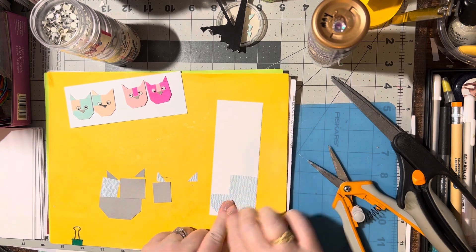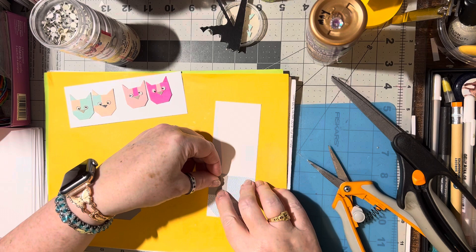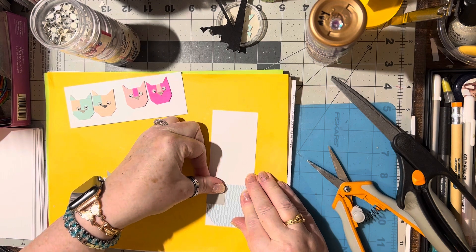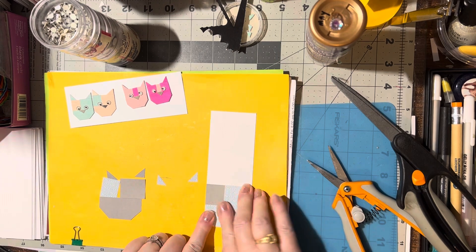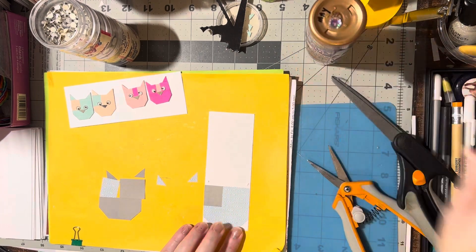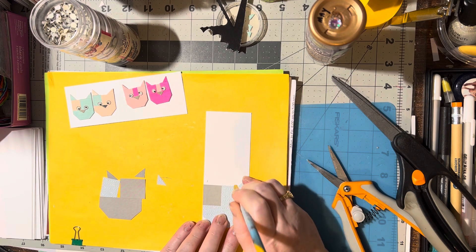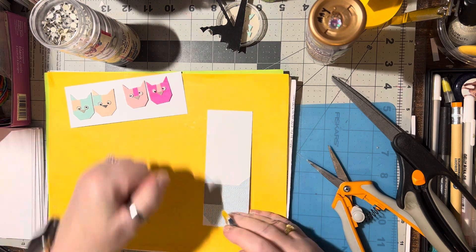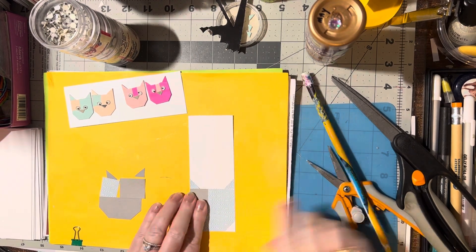Butt it right up against there. Glue this piece on and butt that right up against the bottom and the inside. As you can see, I'm using a piece from the inside of an envelope for mine. That's good, and then we need to put the two ears on. Make sure that's on good - line them up nice. There's one kitty cat!